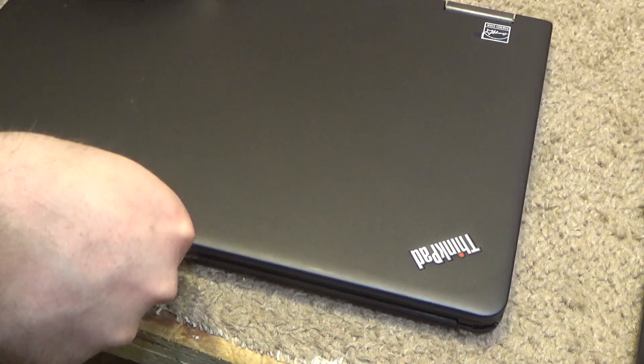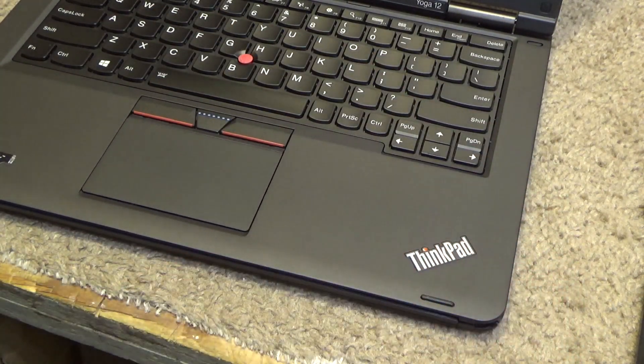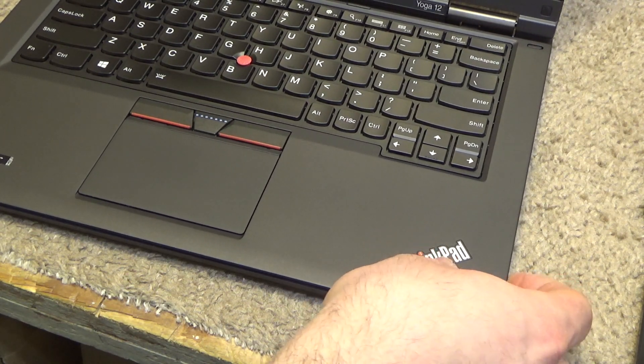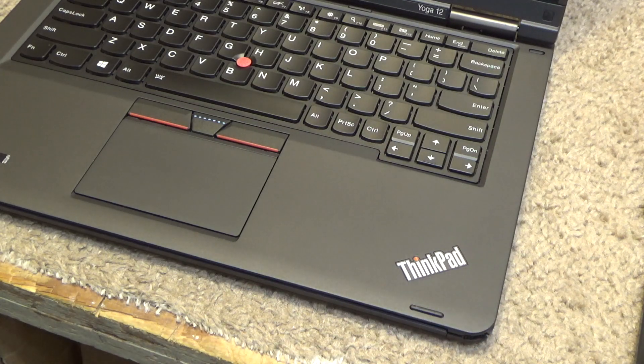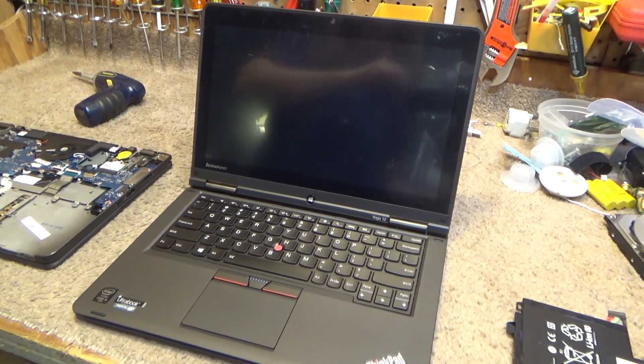No reason to believe that this wouldn't work, but let's just check it before I spend the time putting the screws back in. This battery could be out of charge because it was sitting for a while, but I think it's working just fine.